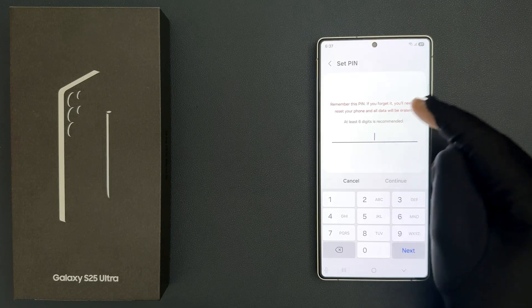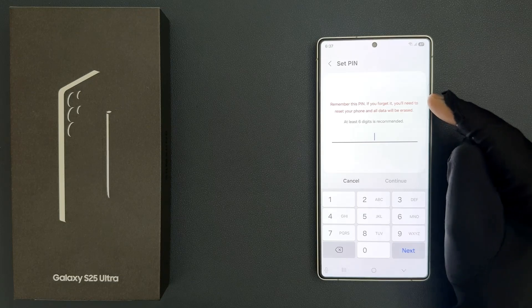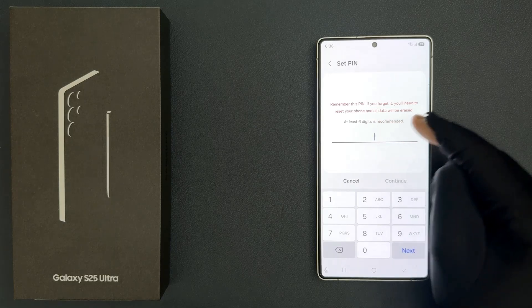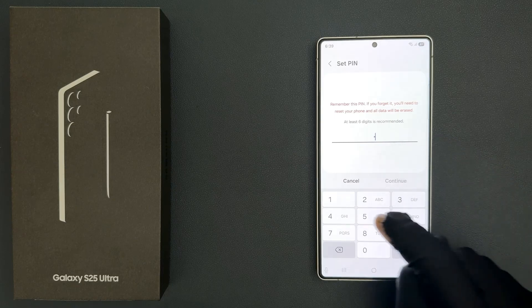So here we have this message. Let's read it. Remember this pin — if you forget it, you will need to reset your phone and all data will be erased. At least 6 digits is recommended. Now enter the pin that you would like to use.